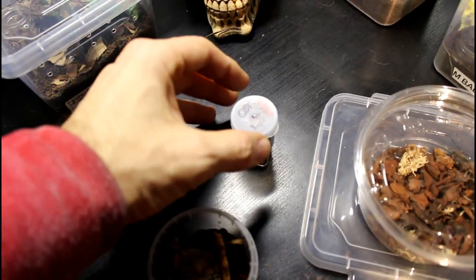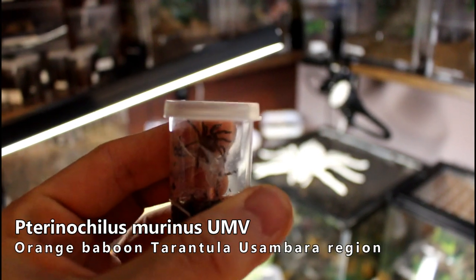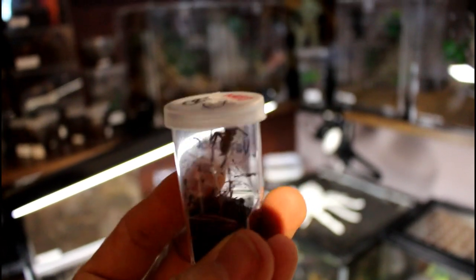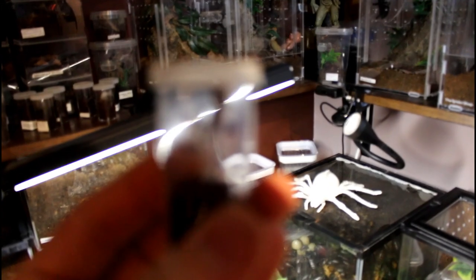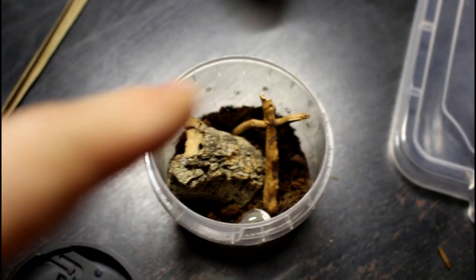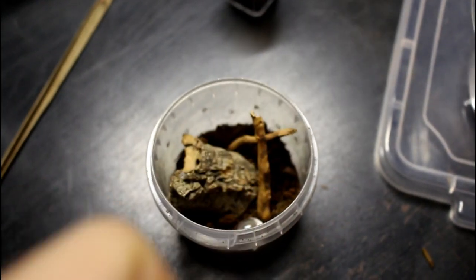Another one we'll be rehousing today is this little dude who has massively outgrown this little sling pot. There's just no hiding spots in here — it's not the best setup. This is a UMV OBT, and we're going to be putting it into this little deli cup, which will give it a little room. It's only a temporary enclosure but it'll give it some hiding points so it's not sitting out on top stressing out.